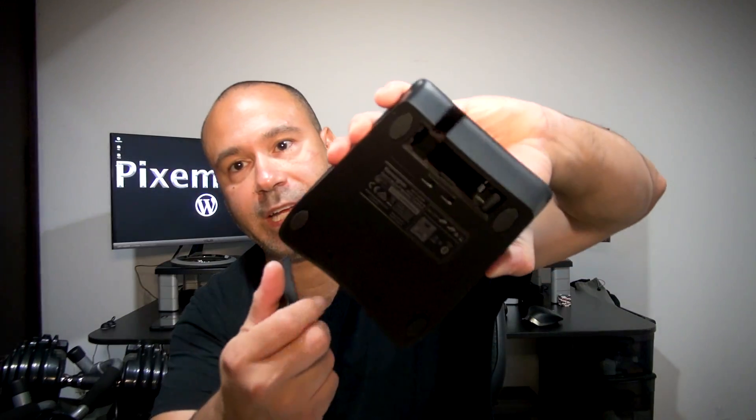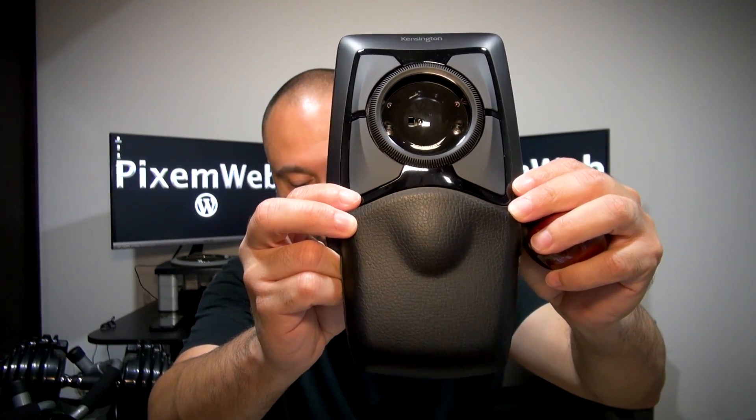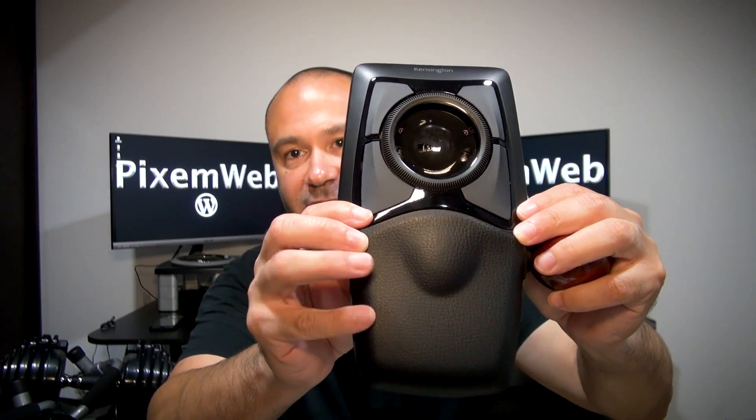Inside the box you also get a wrist pad for ergonomic support. It attaches via two small holes and a slot on the device — you just slide it in and it stays. That's a nice ergonomic addition included with the trackball.